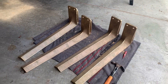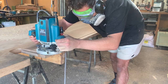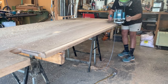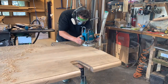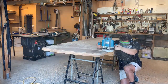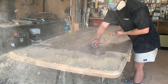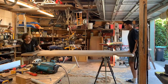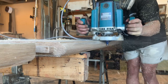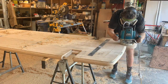With the legs complete, I could now start work on the final shaping of the tabletop. The top is going to have a tapered bull nose on the edge, which means running the round-over bit on both faces of the table and then planing down that extra material to give a nice tapered effect.